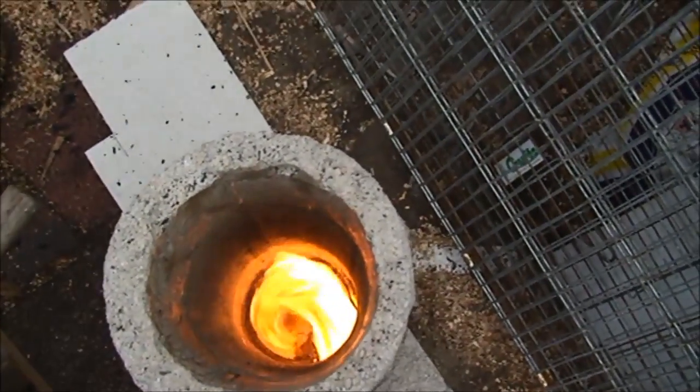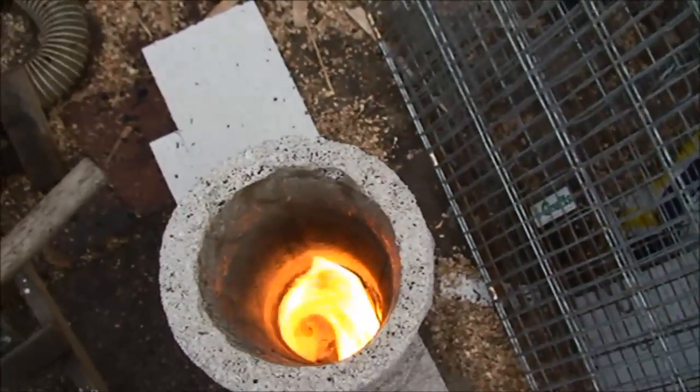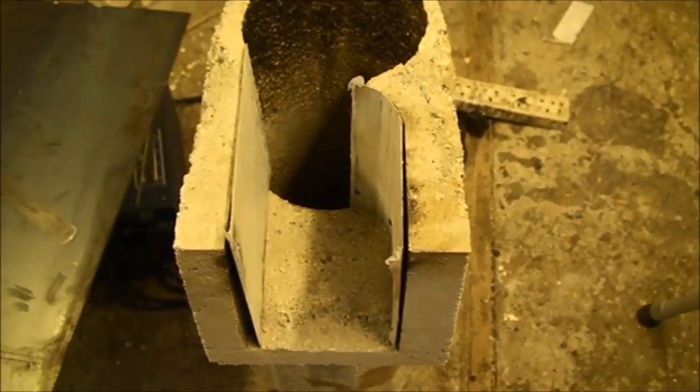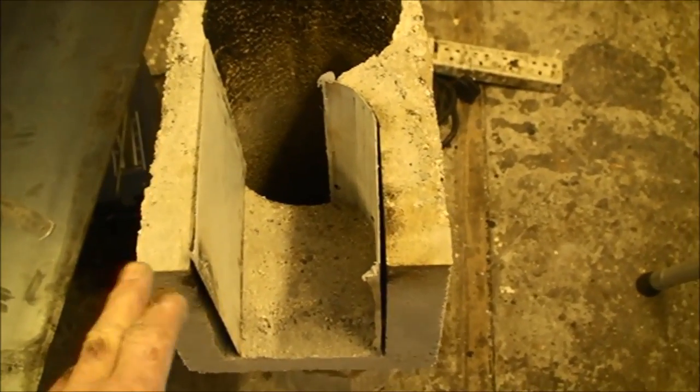I don't want it to get too hot because I need a few little burns in it like this just to drive out the moisture. Brilliant — but we've just seen the burn there.